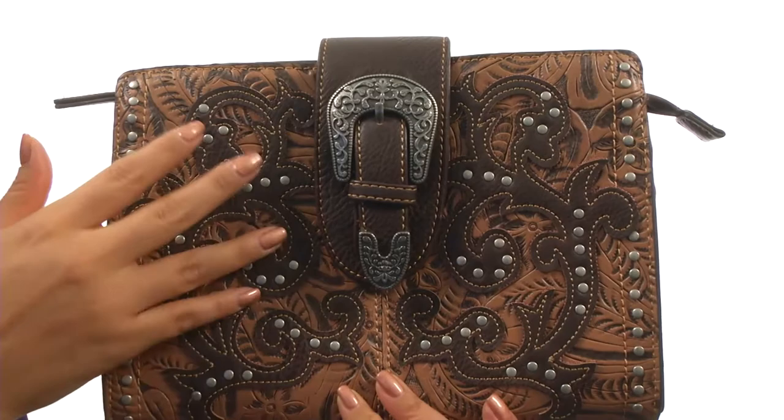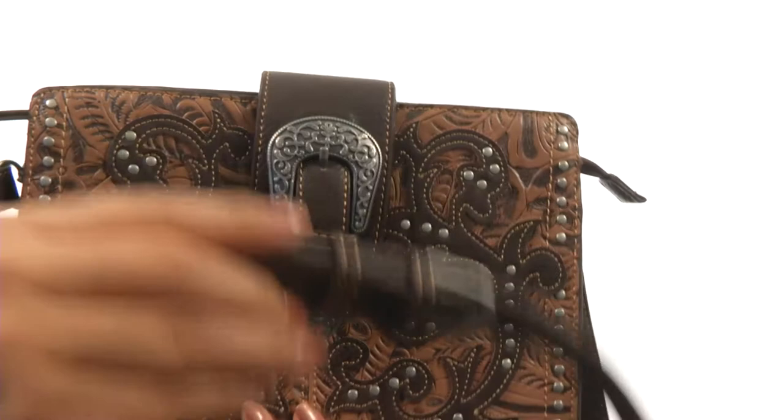There's a removable and adjustable shoulder strap. There's a slip pocket on the back, perfect for those items you want to grab quickly, such as your phone.